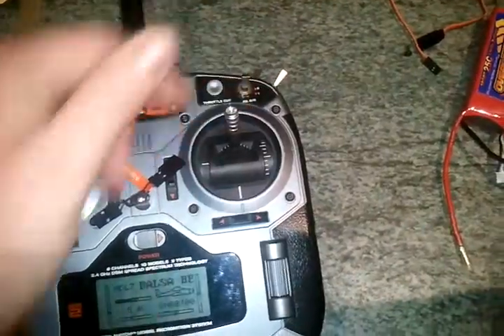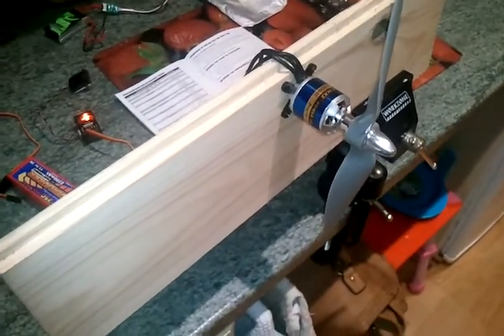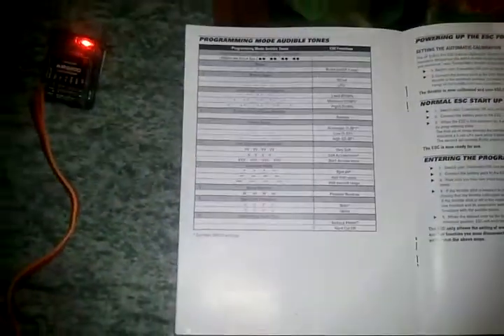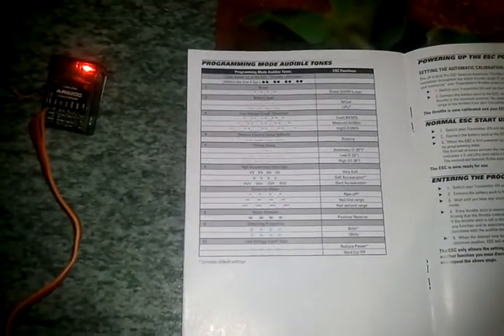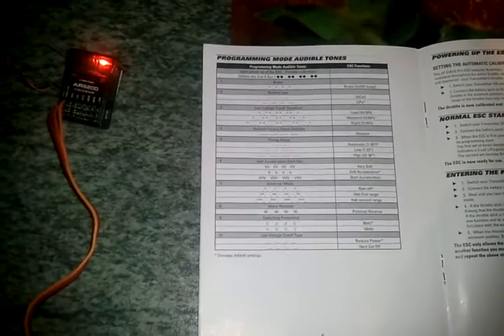The instruction manual says to keep the throttle in the full position. I'm in flying mode one. I'm just going to put my phone down while I connect the battery. I've connected the battery - should be working through the sequence now.